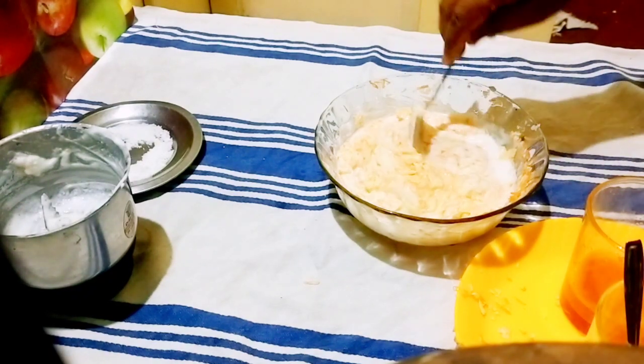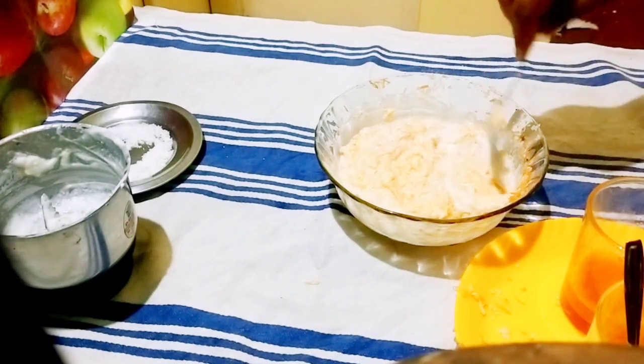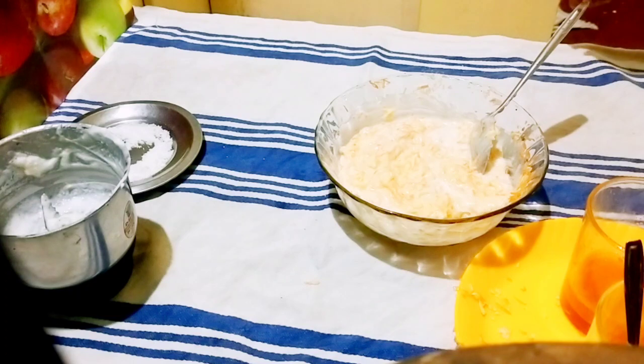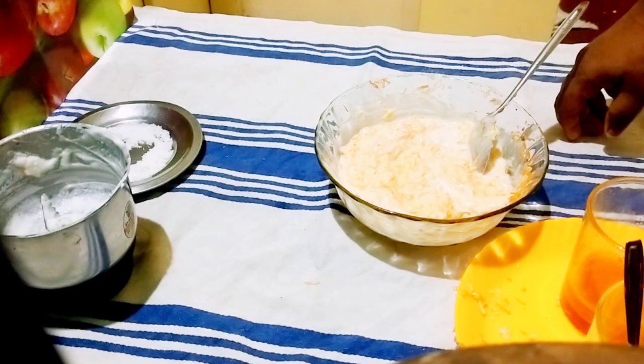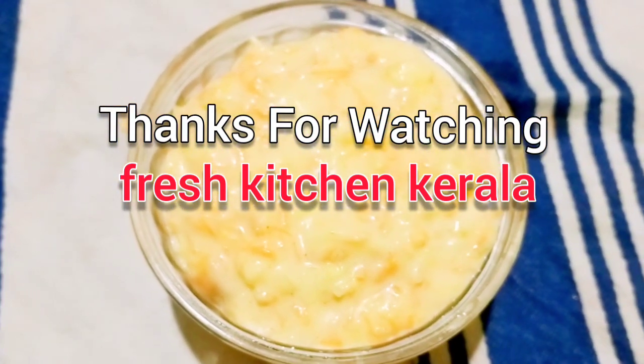We will taste the food and keep it in the fridge, then transfer to a serving bowl. Don't forget to subscribe, like and share.